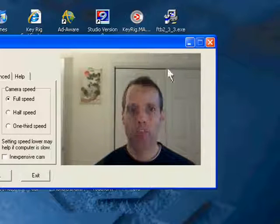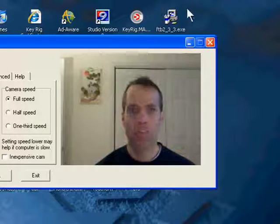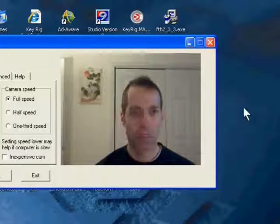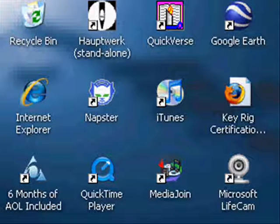Once the VivoMouse is calibrated, as you move your head, the mouse moves to where your head is pointing, and you can put the mouse pointer anywhere you want. Let's say you want to click on the Internet icon on the desktop — you just move your head until the pointer is where you need it.